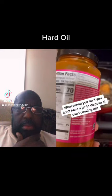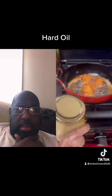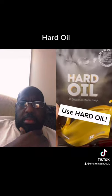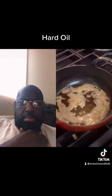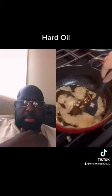What would you do if you don't have a jar to dispose of used cooking oil? Use hard oil. Just add a scoop of hard oil into the hot oil and stir.